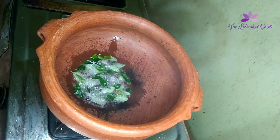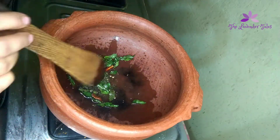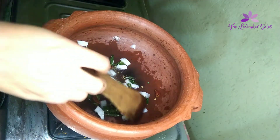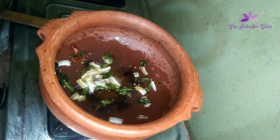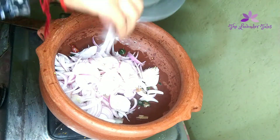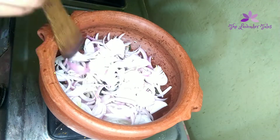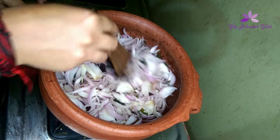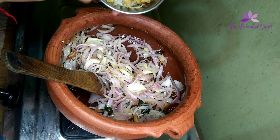We need to cook the chicken to about 75%. I'll keep a little of the curry and cook the chicken in the oven. We decided to cook the bread with ingredients, which is good for the taste.